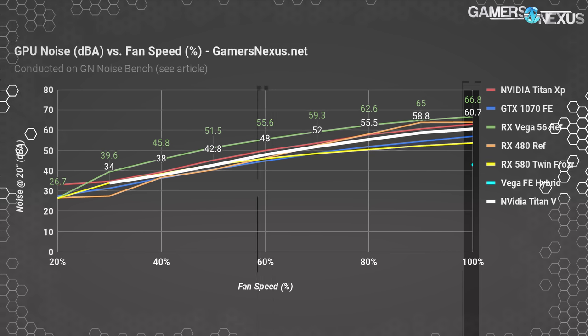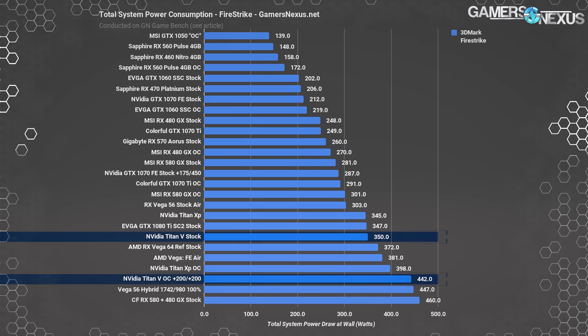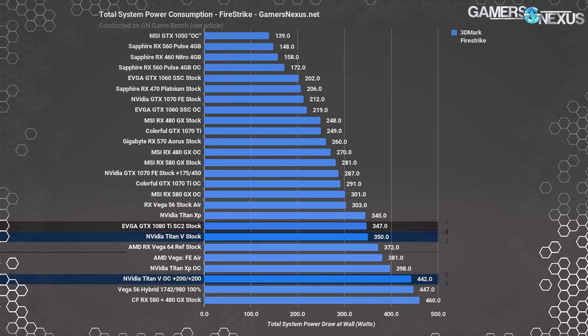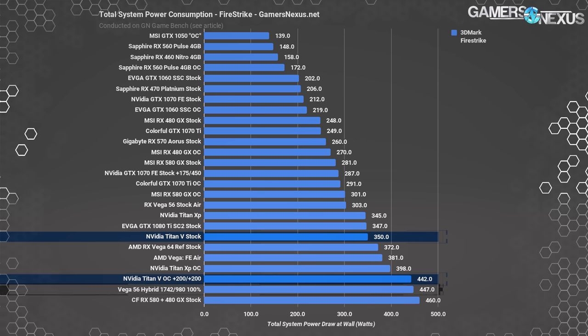Overall it's quieter than a reference Vega cooler, but ultimately inadequate as a cooling solution. At 44% fan speed we're at around 40 dBA. This set of charts shows total system power consumption under gaming workloads. In Fire Strike, the Titan V stock card draws 350W from the wall for the entire system. Comparing to neighbors: Titan XP at 345W, Vega Frontier Edition air at 381W, and stock EVGA 1080 Ti SC2 at 347W. The overclocked Titan V pushes up to 442W total system draw, putting it on par with our power-play-table-modded Vega 56 with liquid cooler at 447W.